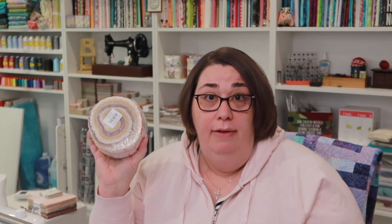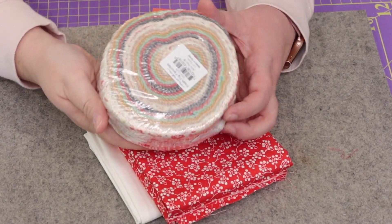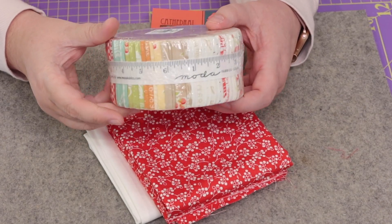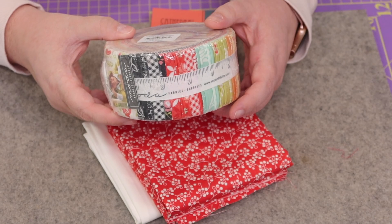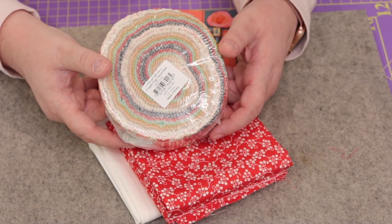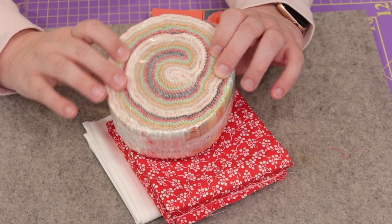We have a full-size jelly roll of Fig Tree Favorites from Fig Tree and Company, retailing for $46. There are 42 two-and-a-half inch width-of-fabric strips in this jelly roll. One of the things I do like about the Pre-Cuts box is that when they give you a pre-cut, they give you the full-size pre-cut — not a half-size jelly roll. This is awesome — this jelly roll is gorgeous.